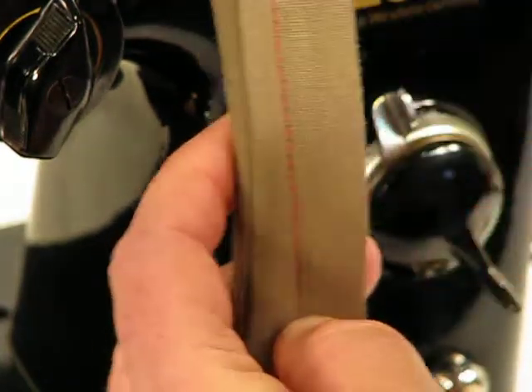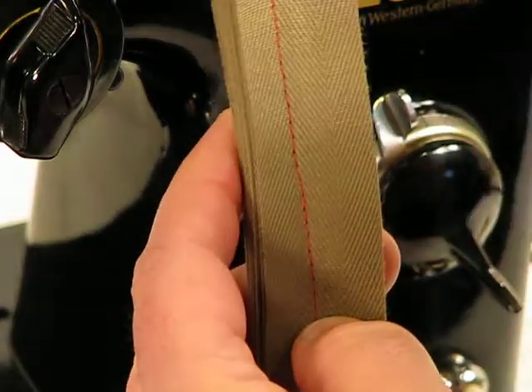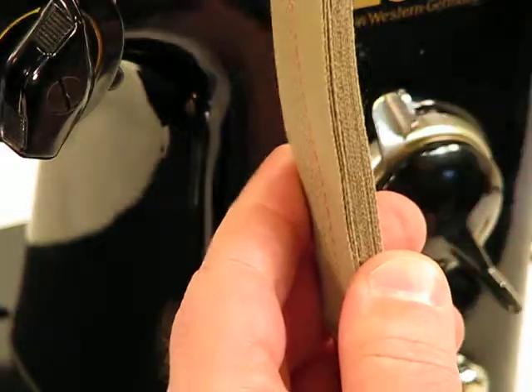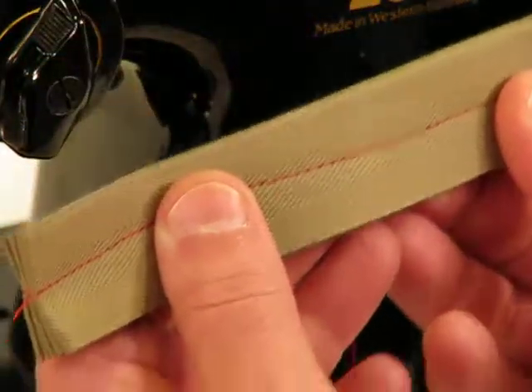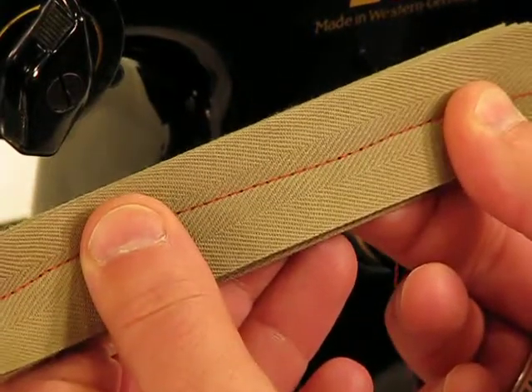Look at the lock-in stitch as we turn it over — everything about that lock-in is absolutely picture-perfect and textbook exact. As I rotate it back around, look at what we sewed through and remember how easily this amazing German-engineered Foff 230 got the job done.